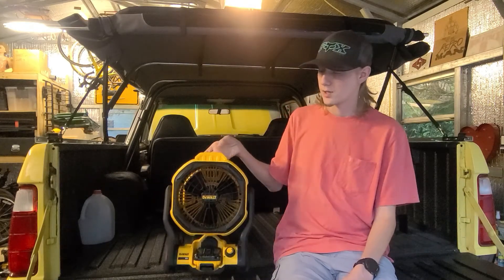Welcome to another episode of Toyota and Dodge Garage. Today I'm just gonna do a little review of this Dewalt jobsite fan right here. I use it when I go camping, sleeping in my car, or just around the campsite. I even use it in my garage when I'm working on stuff.